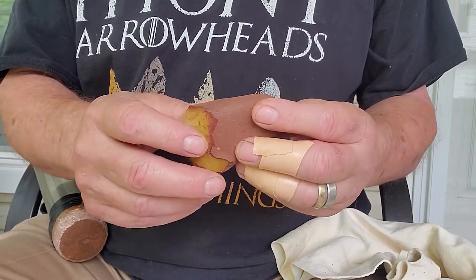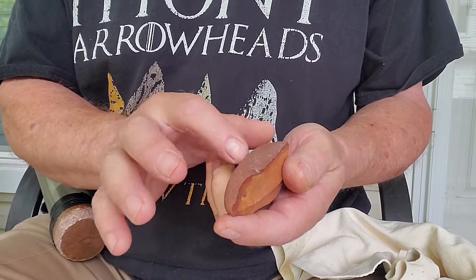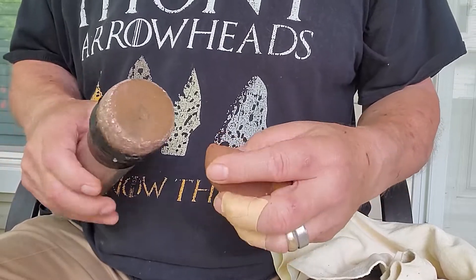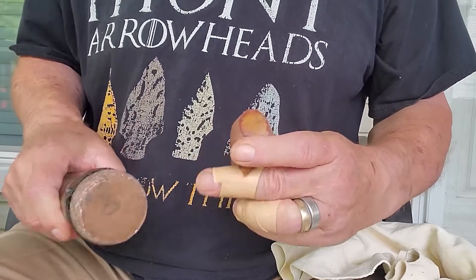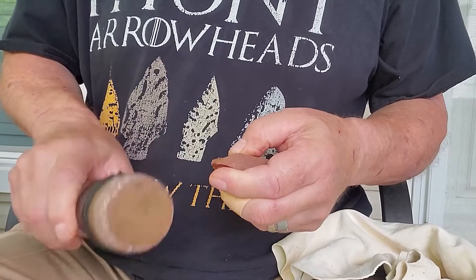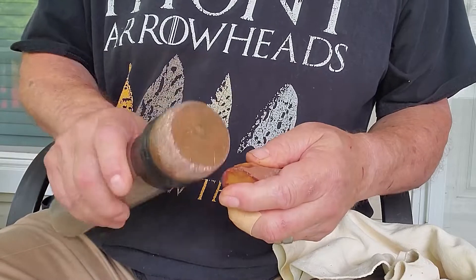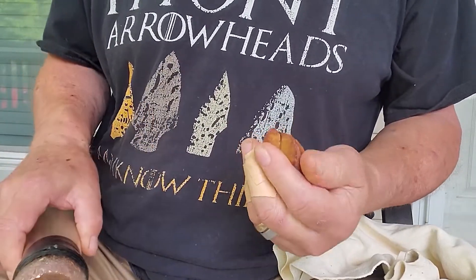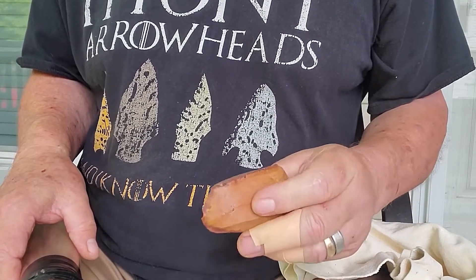I'm trying — I want to get at least a nice little point out of the rest of this rock. Real high quality, real high quality.